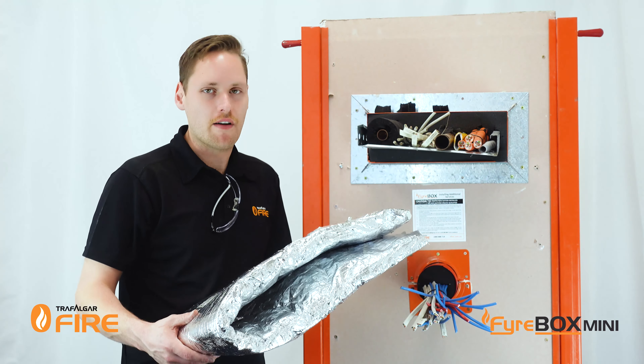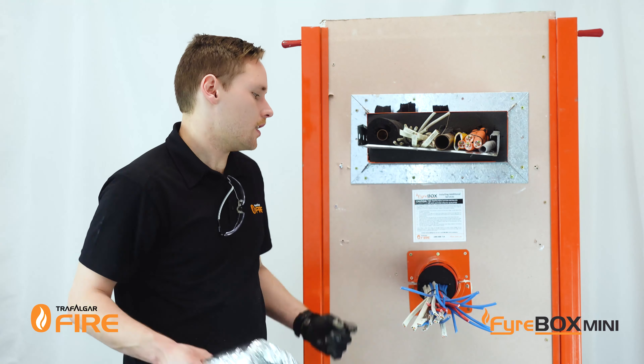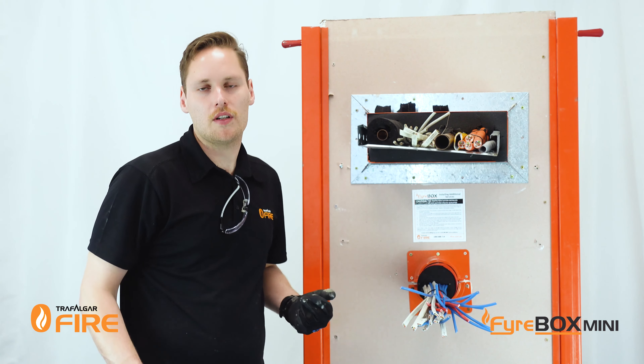What I'm going to do is get some T-wrap from the roll, cut it down to size, and install it around the firebox and the services.